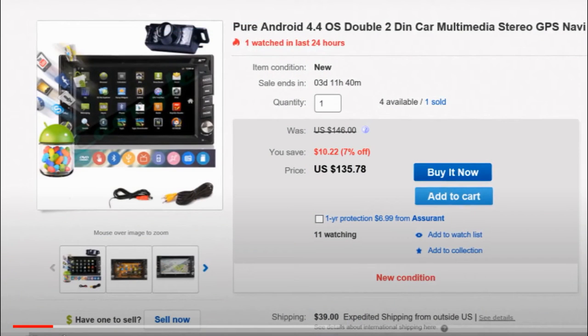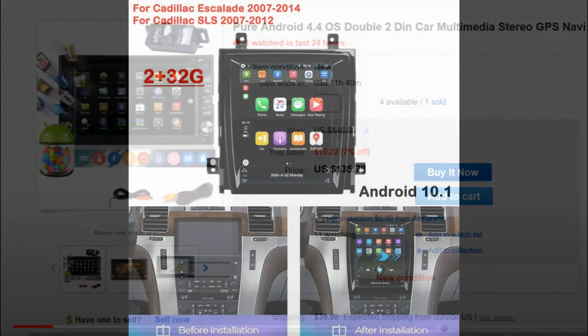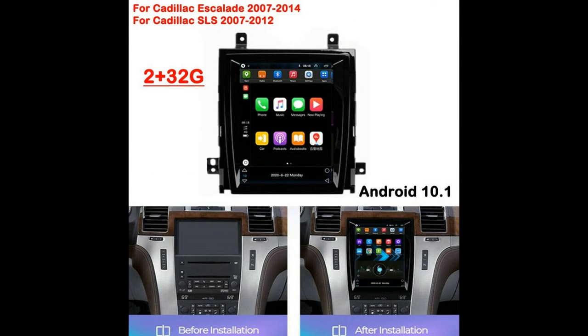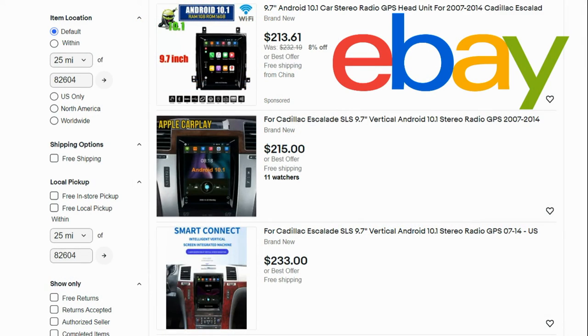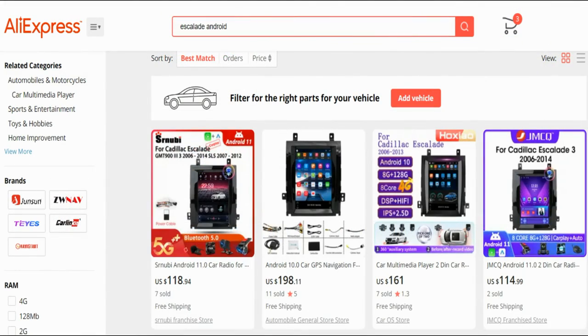I have had other Android car stereos in the past that have all been unbranded and most of those worked pretty good with little to no issues, but this stereo has been a complete nightmare. I'm not saying all these issues are going to happen if you have the same or similar Android car stereo — maybe I just got really unlucky — but I feel you should be warned of these potential issues, and if you do decide to get one I would recommend getting some type of protection plan.